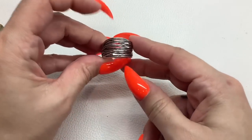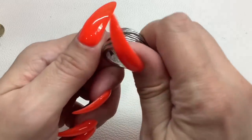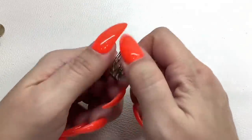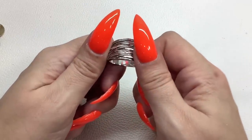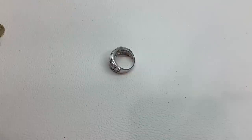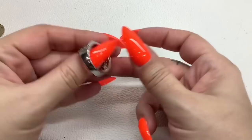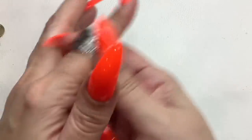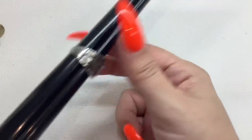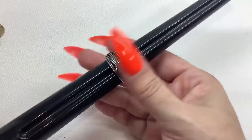We have this ring — it is silver tone, I believe just silver tone, not sterling. Really nice ring, good condition, size 10, five dollars.